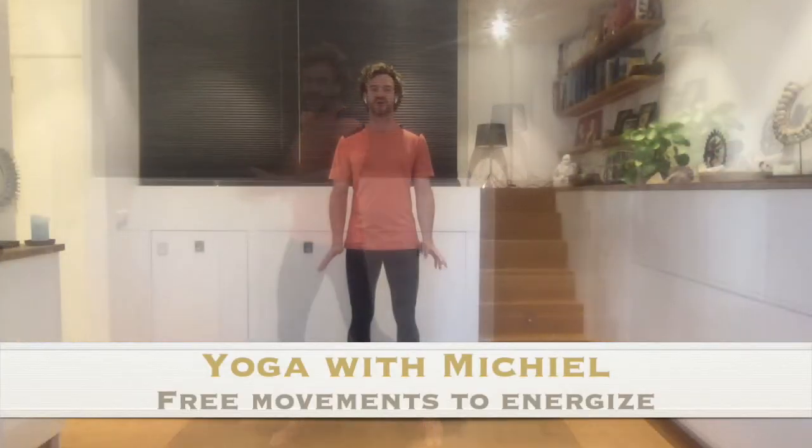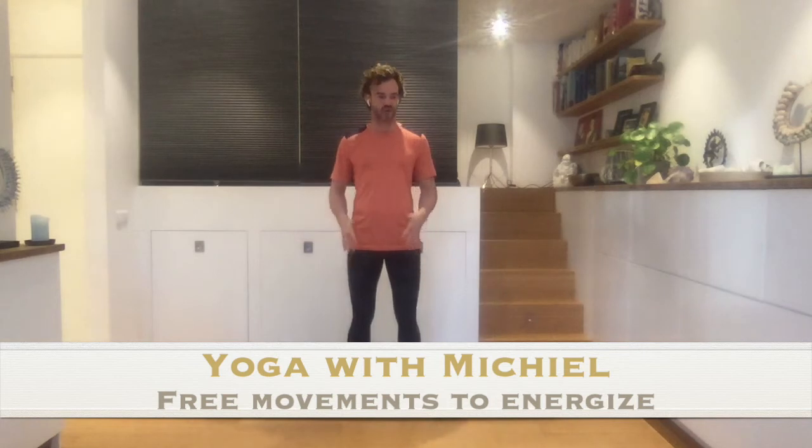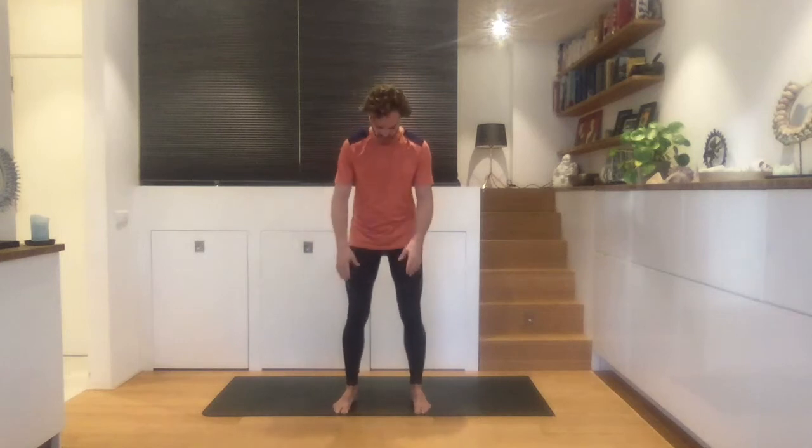Good morning and welcome everyone. We're going to do a standing sequence, just a nice energetic sequence to start the day. I want to invite you to come and stand with your feet a bit wider than your hips and just take a moment here to have your knees bent slightly. Relax your belly, relax your shoulders, relax your face, and we can just take a moment here to tune in with ourselves.